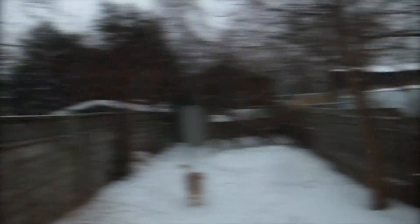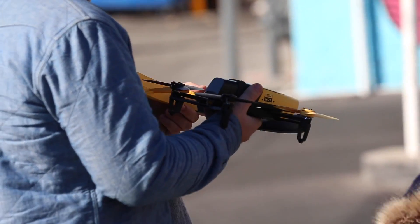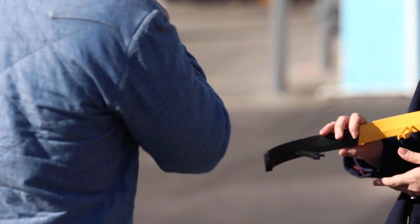Here's me capturing my dog in my backyard. The Parrot comes with these foam protective devices that you can snap on very easily to block the rotors from potential damage, and you can use them outside too, but the bulk of the device is actually a camera.